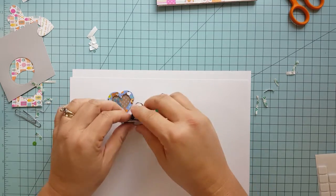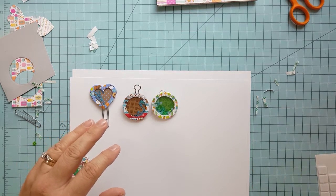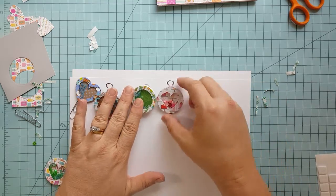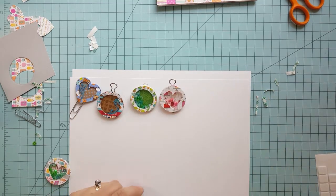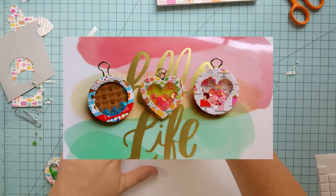That's how you create these little mini shakers — super simple. Just take your time with it, give it a couple of goes and you'll have it perfected, I promise. I hope you enjoyed this video and keep an eye out — I'll be creating more for you. Thanks and have a great night.